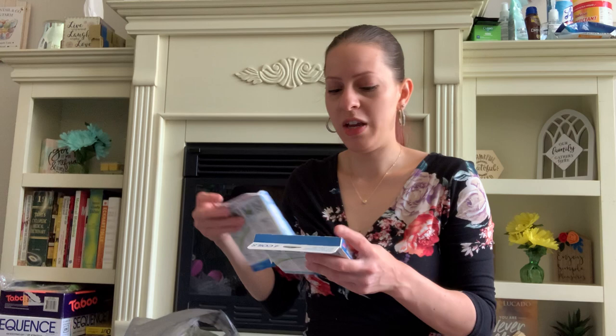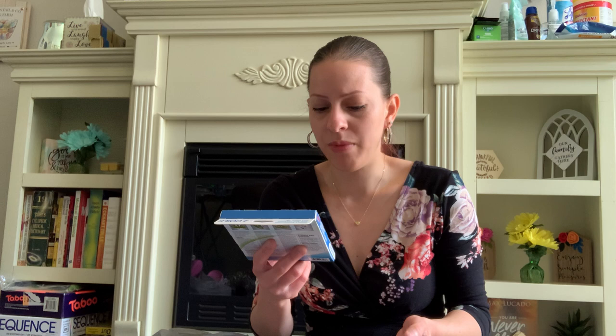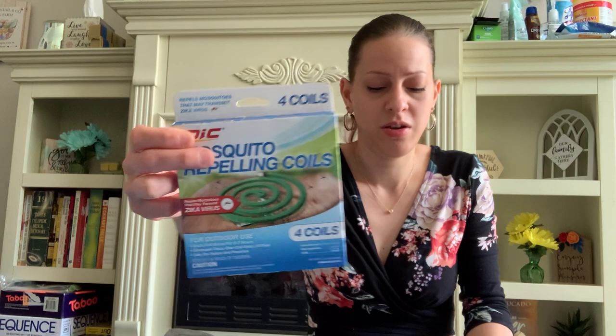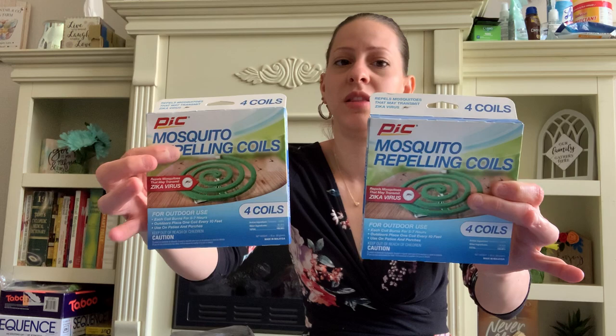They have these new mosquito repelling coils — name brand by Pic. They repel mosquitoes that may transmit the Zika virus. There are four coils in a pack and each coil burns for five to seven hours outdoors. Place one coil every ten feet — great for patios and porches. This is great because I go out a lot in the spring and summer on my porch or backyard. I got two packs, and it's great that they come with four in each pack.